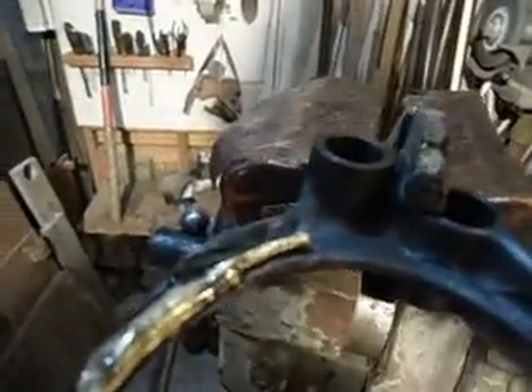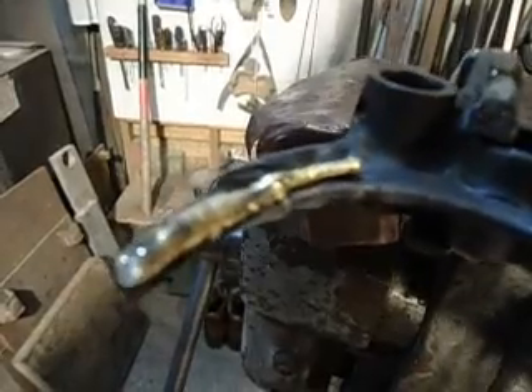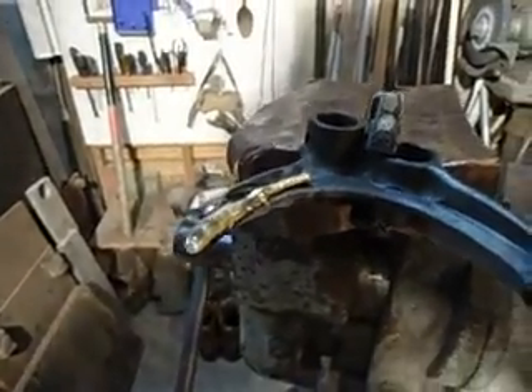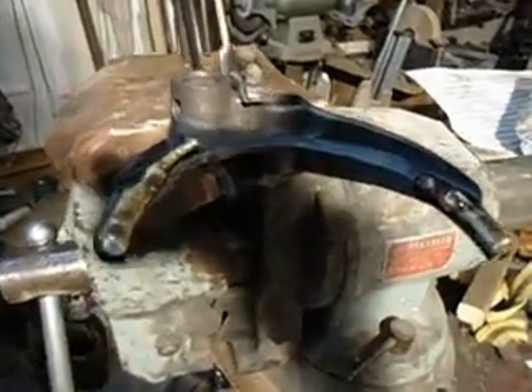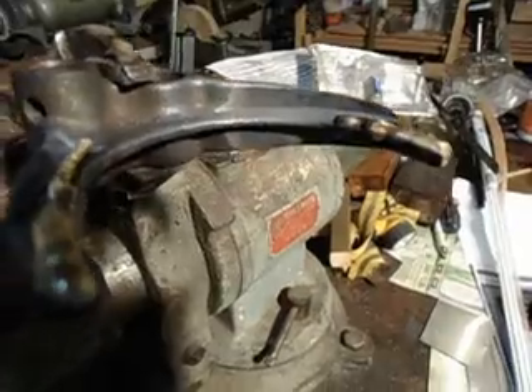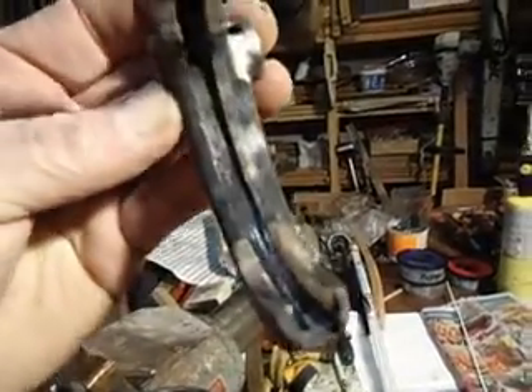You see on this side, I started way up there — I'll have to cut that excess off. But it seems to work alright. I just gotta file it down to the shape, or probably use my little Dremel tool. This one was a little tougher to do because it's inside.